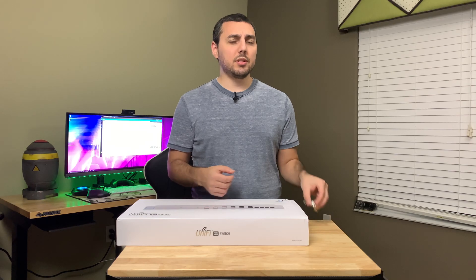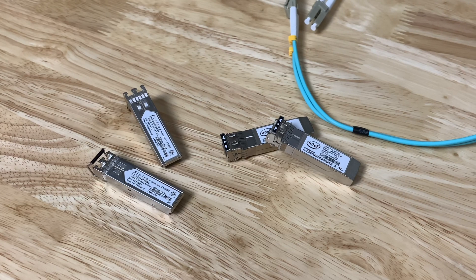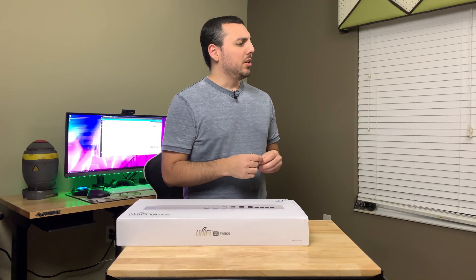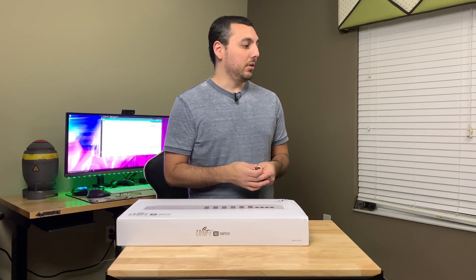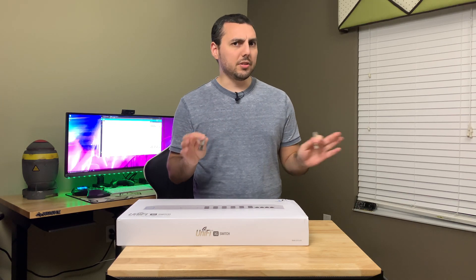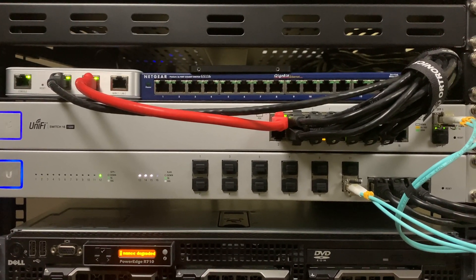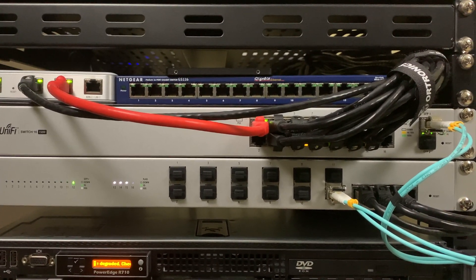I chose not to buy Ubiquiti's SFP modules — there wasn't really a reason for it, I just already had these from a previous experiment, so I'm just using what I have on hand. Luckily the Intel ones do work. There'll be links for all the stuff in this video. I did test the Intel modules off camera just in case, more or less to prove to myself that they did work.